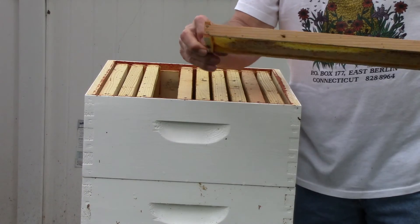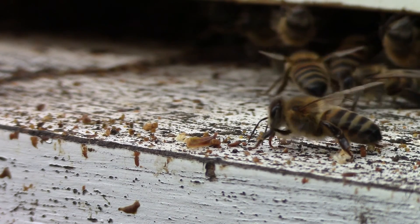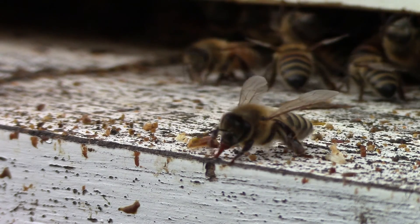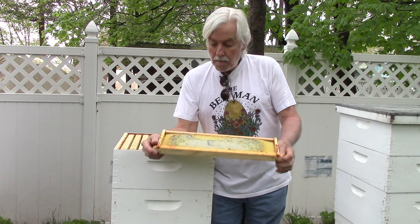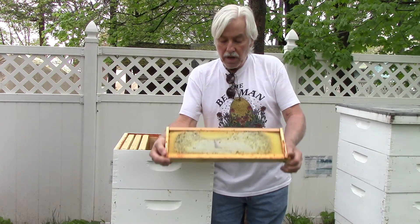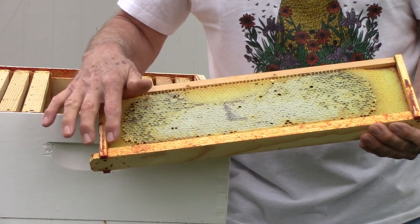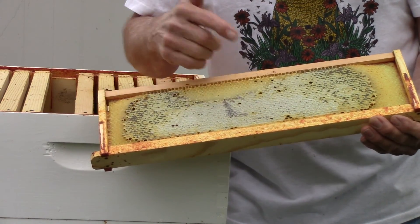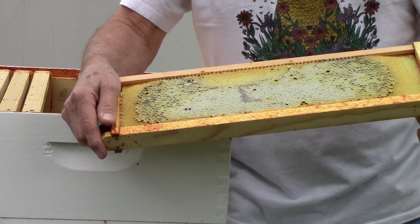Bees produce beeswax — it's a byproduct of the digestion of honey. It comes out from the plates in between the plates on the sides of their bodies. What they do is soften it up by chewing on it a little bit, and then they make this smooth stuff into honey cells like that. This is all drawn out, except on the very edge here. This is all drawn out and filled full of honey, and then capped over on top. That's perfectly good honey — probably delicious honey right there.